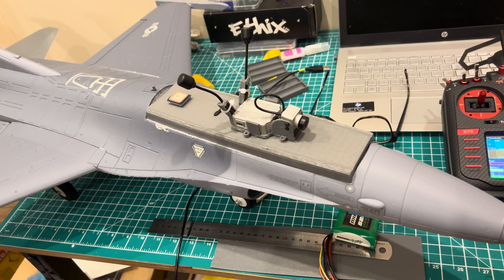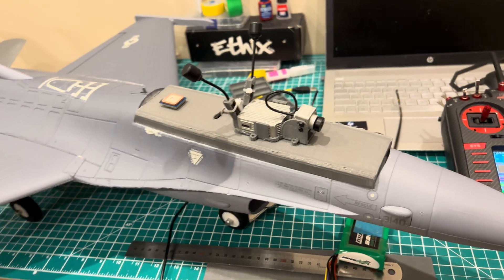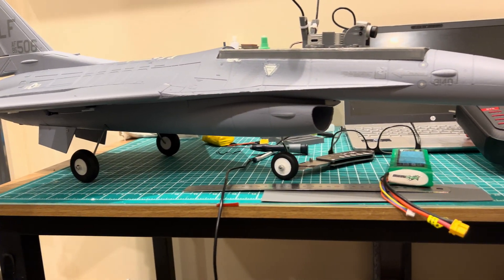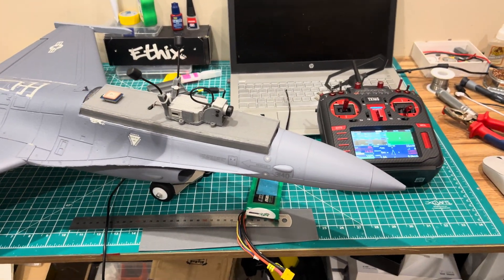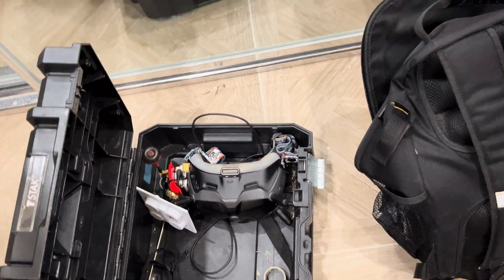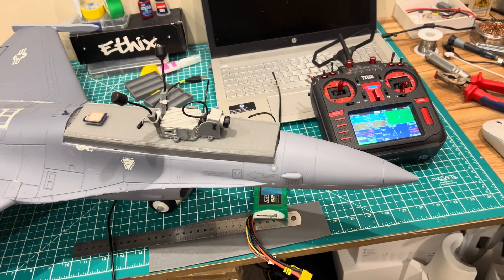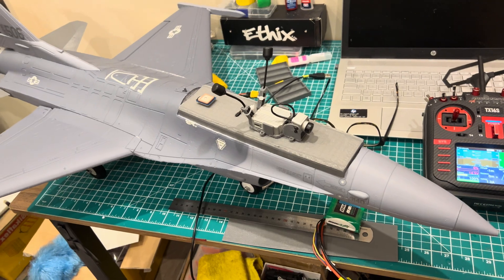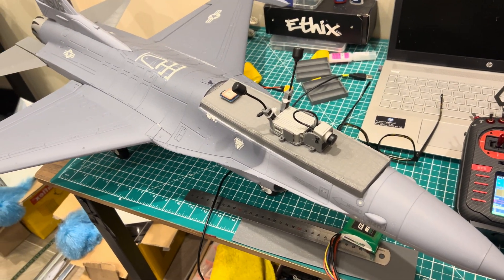It has a DJI setup with GPS and everything. That's the original GoGo GPS unit. I'm going to fly it with the HD FPV setup because line of sight is really hard for me now — I've been flying FPV all the time and I've lost the ability to fly line of sight.